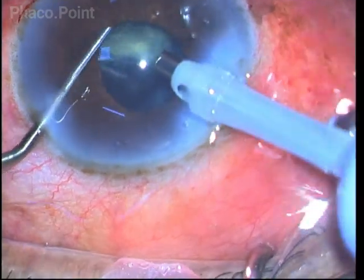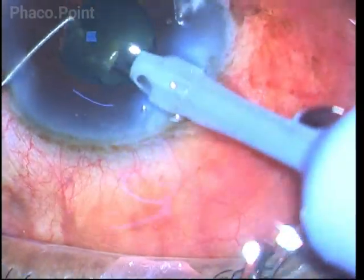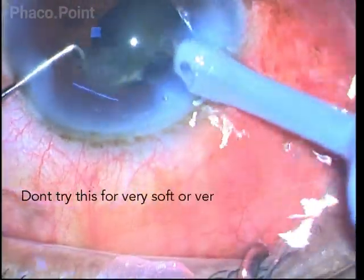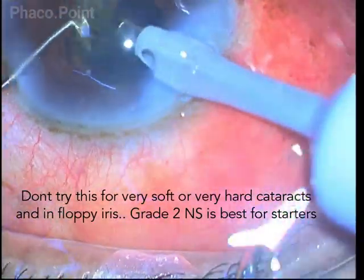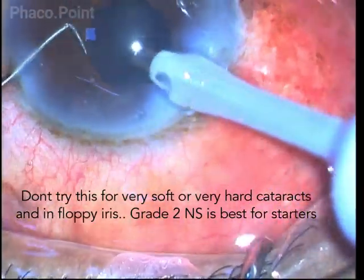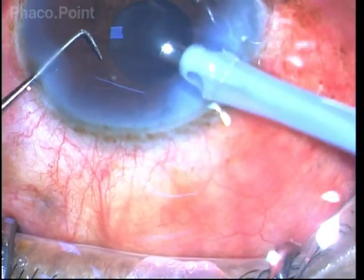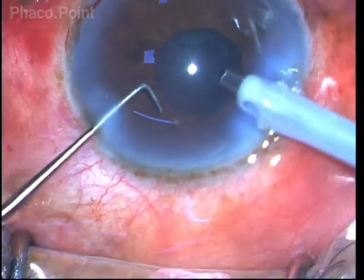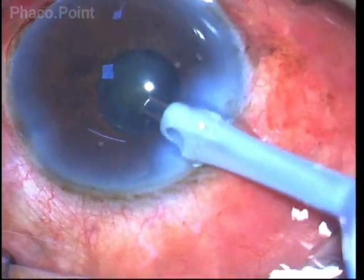The reason why I would not attempt this procedure in a soft cataract or in a rock-hard cataract is that it is very difficult to break a soft cataract down into smaller fragments. In a hard cataract, we need to break the pieces down to very small fragments; because the capsulorhexis will also be small, the nucleus will be large and mobilization of the pieces will be difficult.